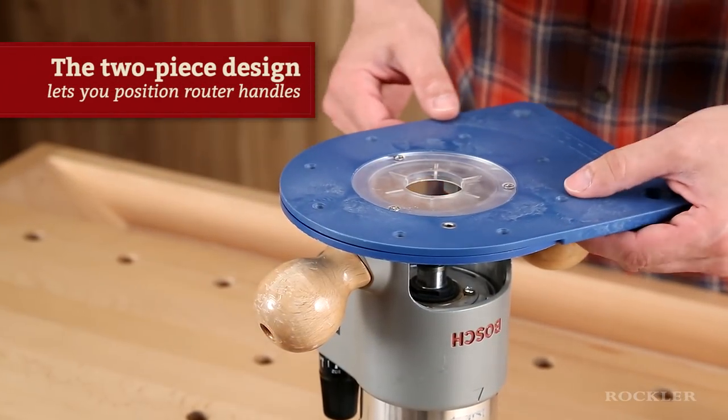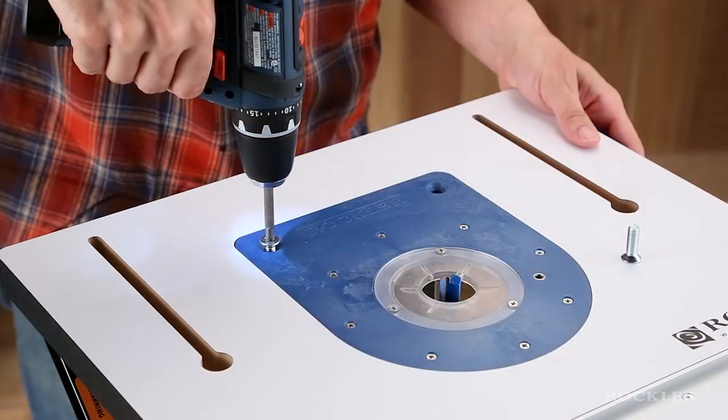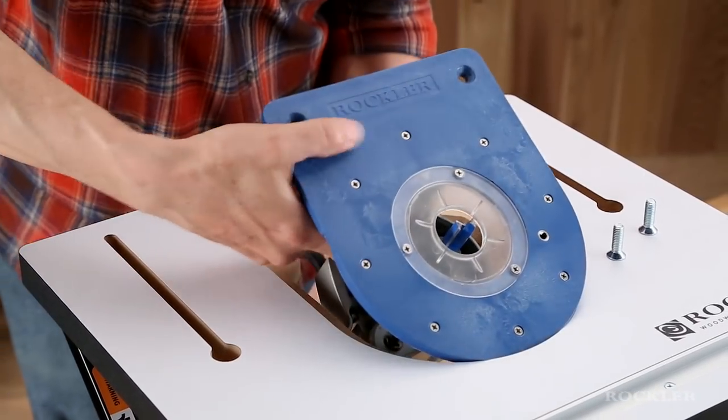Its two-piece design lets you position the handles of your router base for easy installation and removal. Two large screws secure the plate to the table, but also remove quickly for handheld applications.